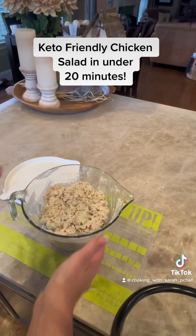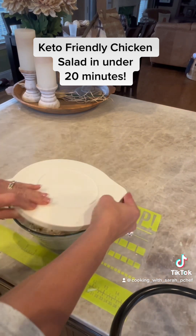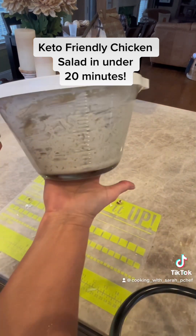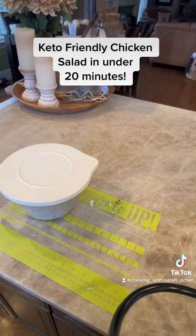Once we've stirred everything together our chicken salad is done. I'll cover it and store it in the refrigerator and have plenty of chicken salad for the rest of the week.